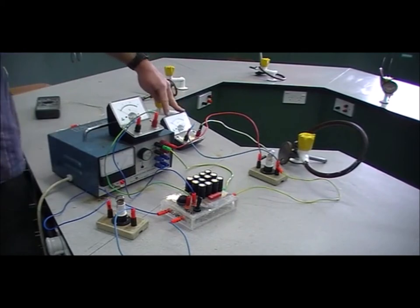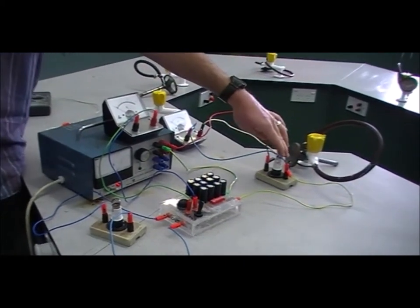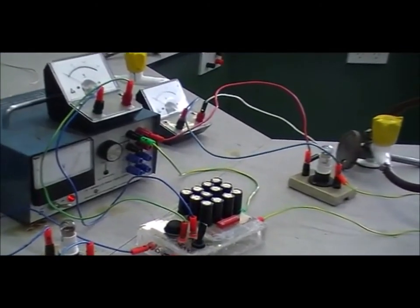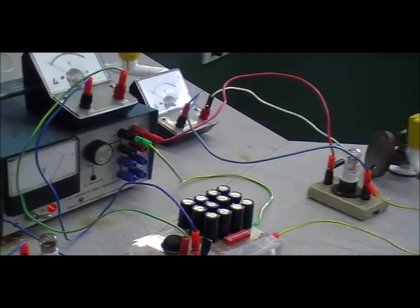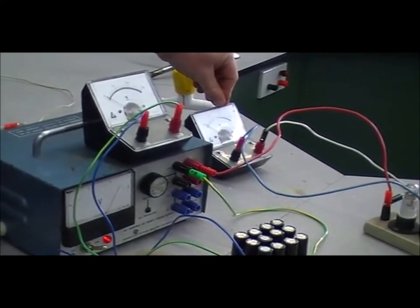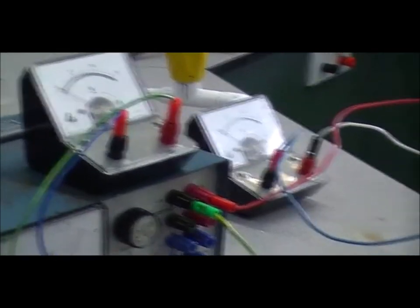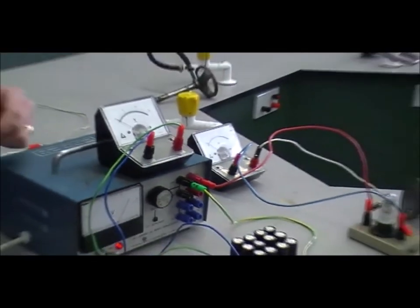Watch this voltmeter which shows us the voltage across the light bulb. Voltage across the light bulb is a measure of how much current is flowing through the circuit. So when the voltage is high, that means the current must be high, and when the voltage is low, the current must be low.